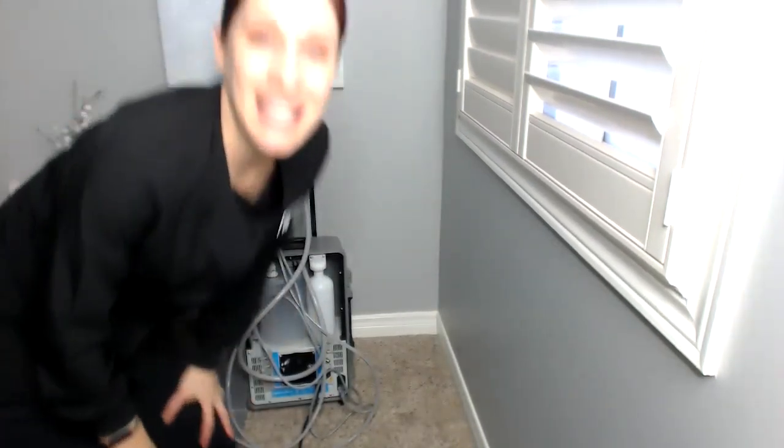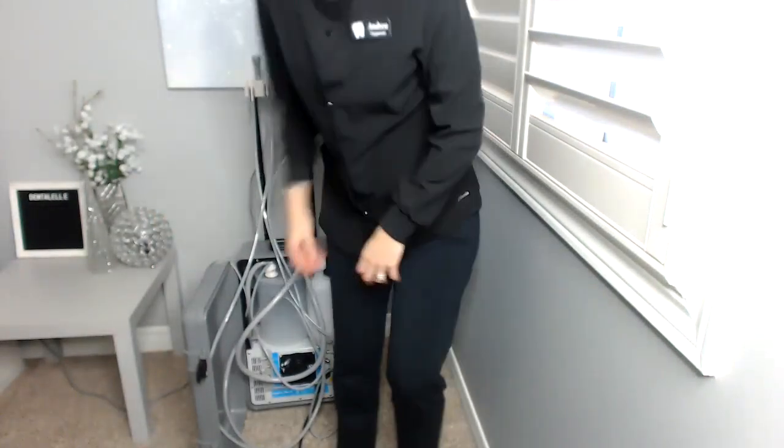Let me turn it on for you so you can hear — it's kind of loud. So again, you guys, to turn it on I use the foot pedal — I don't have to push the on/off button on the unit. It is loud, but you need it. Initially I thought I would have it on the whole time, but you don't need it on the whole time. Only put it on if you need the water and the air.